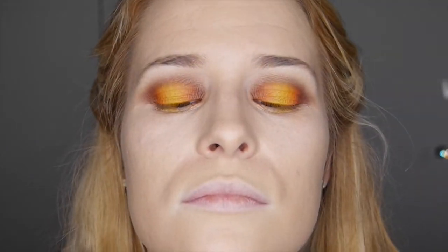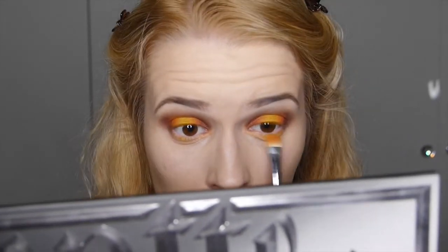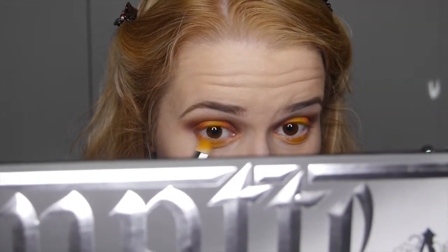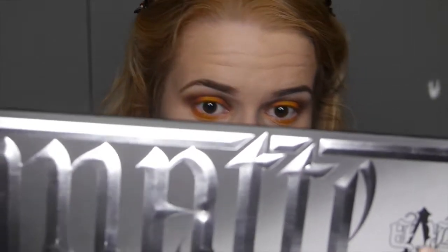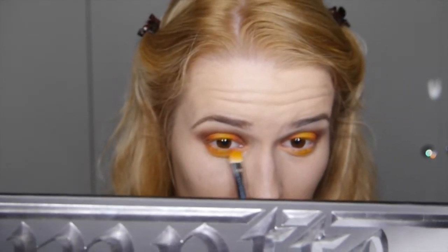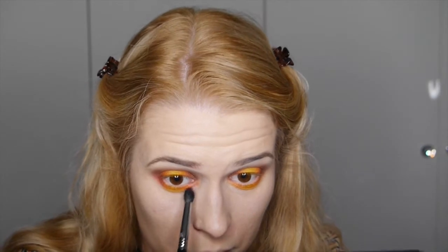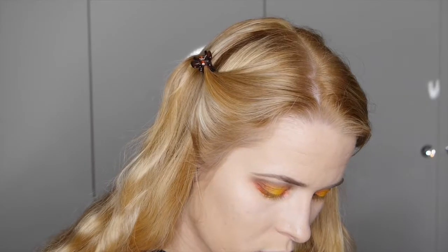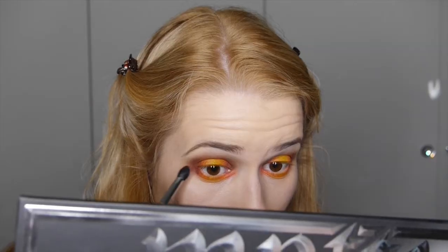There is a little bit of fallout with these bright colours, but it's okay because it only fell where we're going to be placing colours anyway. Going in with the yellow shade again and placing it on the lower lid in the same area as the top lid — we're literally doing the exact same thing but on the lower lid. Then taking the Feather colour to really blend the eyeshadows outwards and together underneath.